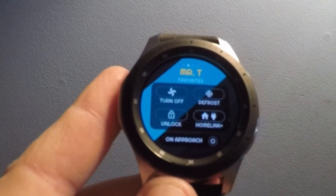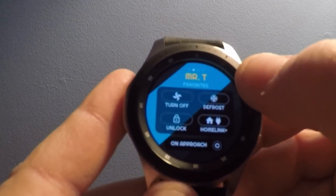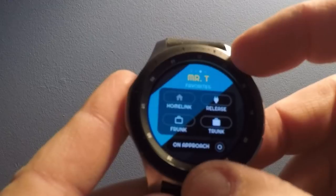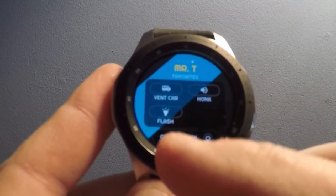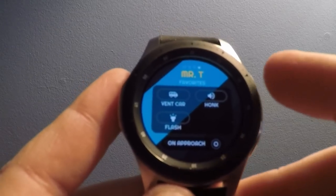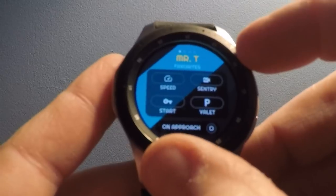I click the star favorites, and there's lock/unlock, there's the home link tab, and there's a snowflake for defrost. I could pop the frunk or the trunk, I could release the charge cord, I could vent the windows, flash the lights, or honk the horn — but I'm not going to do any of those. It's early enough on a Sunday morning that I don't want to disturb anybody.